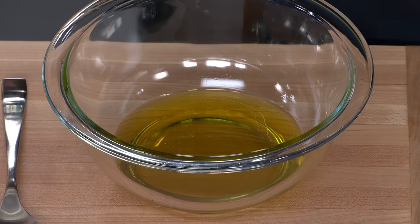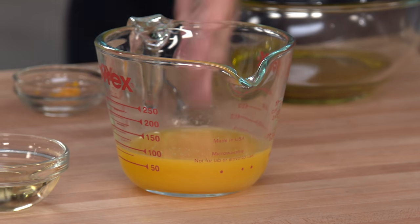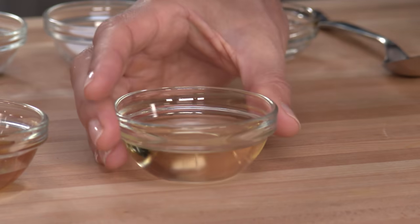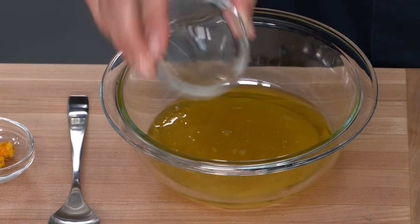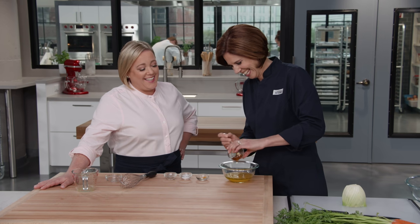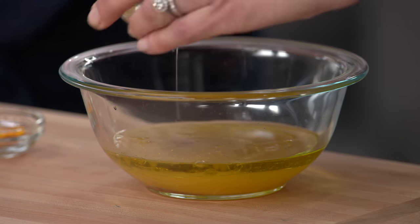We're going to start with the dressing — really simple. We have a quarter cup of olive oil, a third of a cup of fresh orange juice for a little bit of sweetness, two tablespoons of white wine vinegar, and just a tablespoon of honey. And there's no mayo — no mayo is a good start.